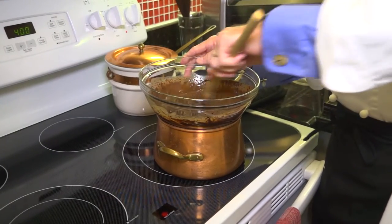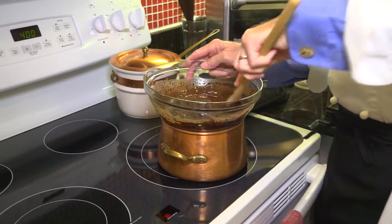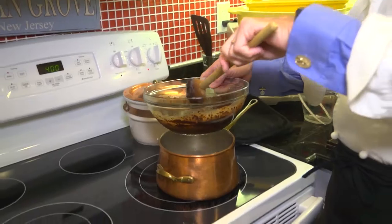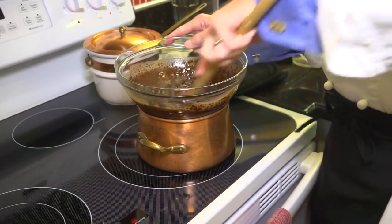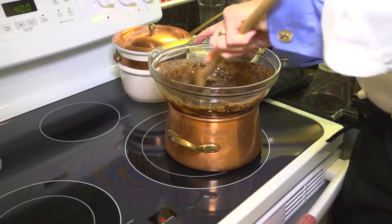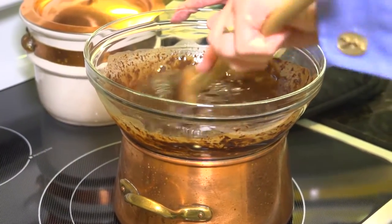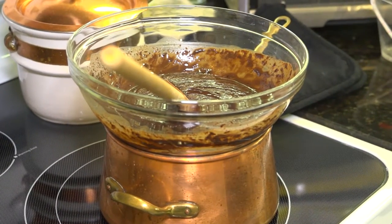I just wanted to show you this so you can see it takes a little trial and error — put a little in at a time, all while keeping it over the boiling water below so it stays nice and warm. Now it's starting to loosen up. I want this to be a nice medium-thick sauce, so I don't want too much water. I can always add more but I can't take it out.